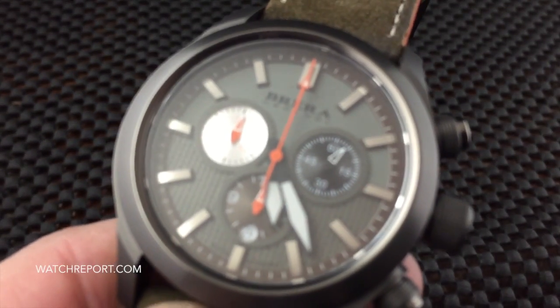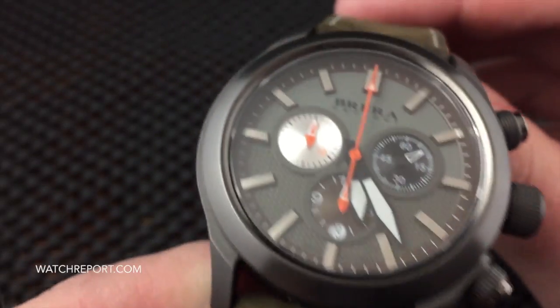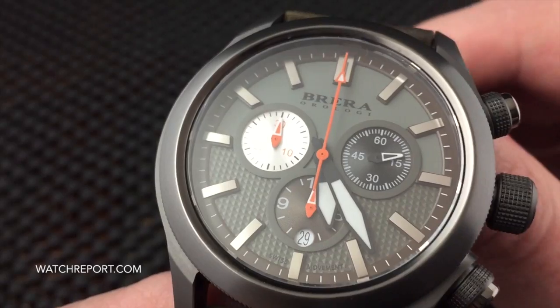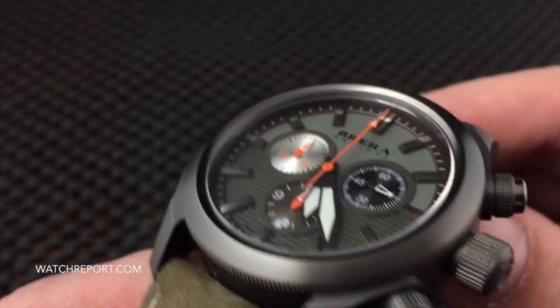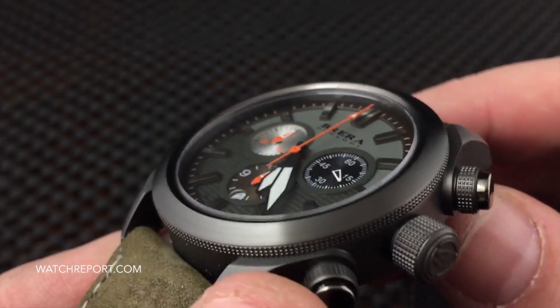Let me take the watch off and give you a better look at the dial, case, and all its features. There are four variations — four different color combinations — and this one, as I said, has the gunmetal PVD.